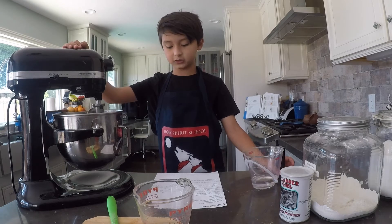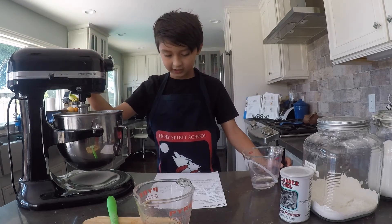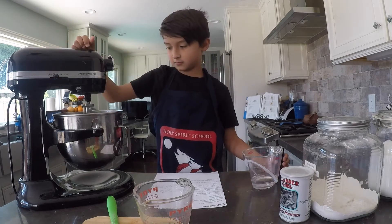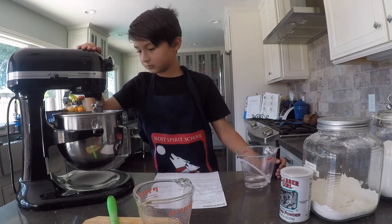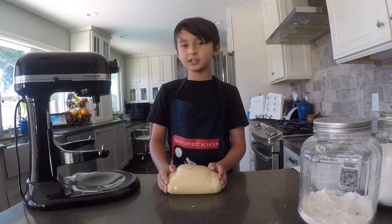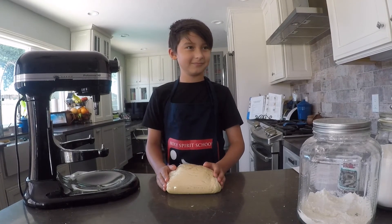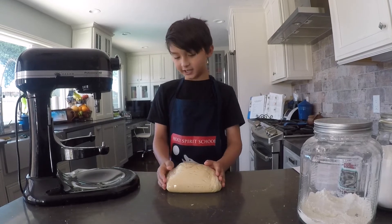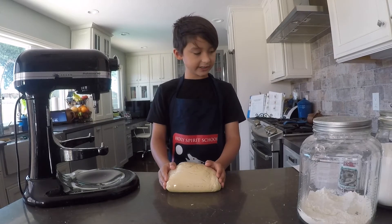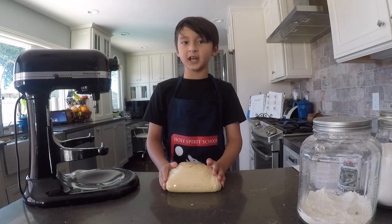If the dough looks too sticky, add more flour. Mix for six to eight minutes. When you're done mixing, put it in plastic wrap. Refrigerate it for two to three hours — overnight is possible, and overnight is the best choice.